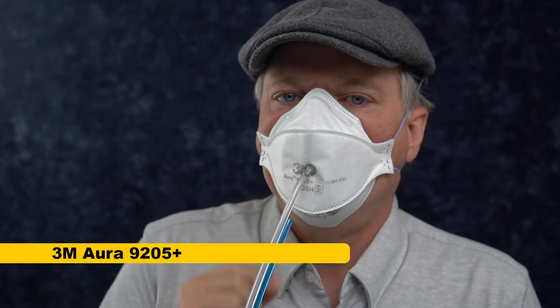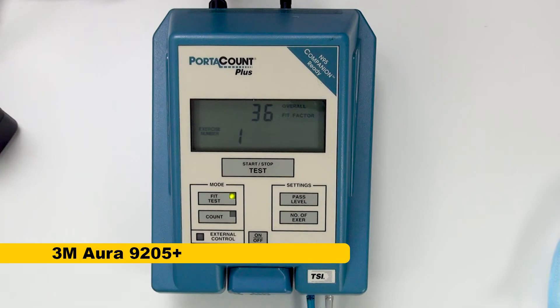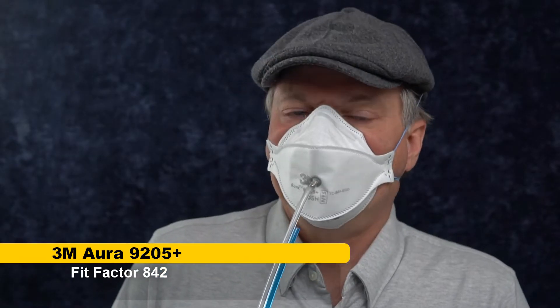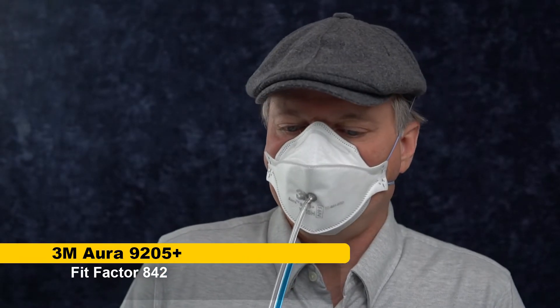This is going to be a 3M Aura, a mask that generally fits me pretty well, and we'll use this as the control. 842. Yes, the 3M Auras do fit me really well. I don't want to mess up that fit, but I'm going to risk it with this surgical mask.